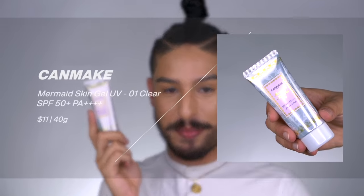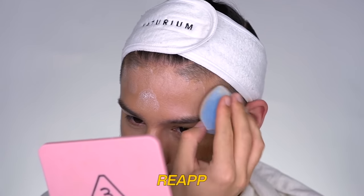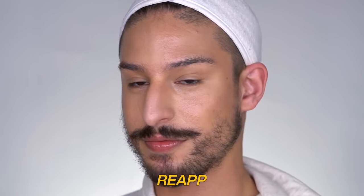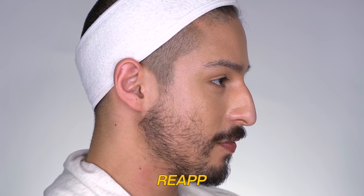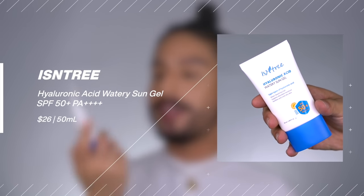A very popular option is from Canmake — a Japanese sunscreen called their Mermaid Skin Gel UV. This one is alcohol-free and fragrance-free, with a very hydrating, lightweight gel texture that just sinks into the skin and melts in right away. Being alcohol-free is something people look for in this sunscreen, so it's definitely a great option. The packaging is small — I wish it were bigger — but it's still a beautiful experience that's well worth trying.